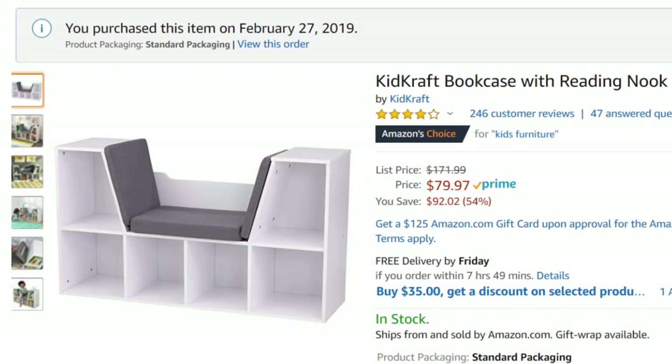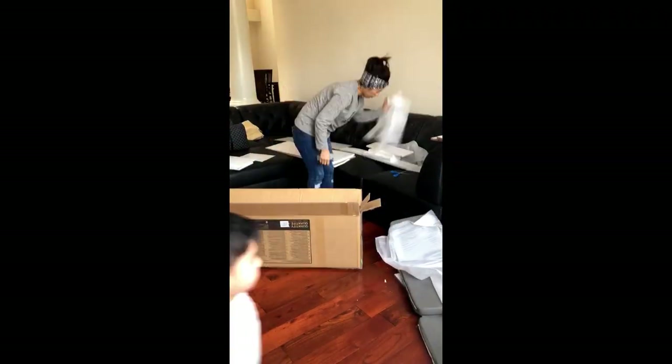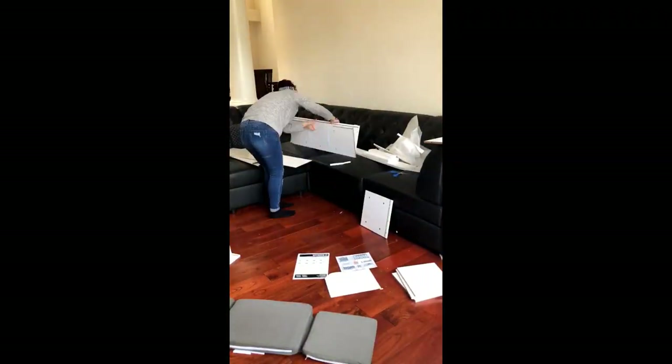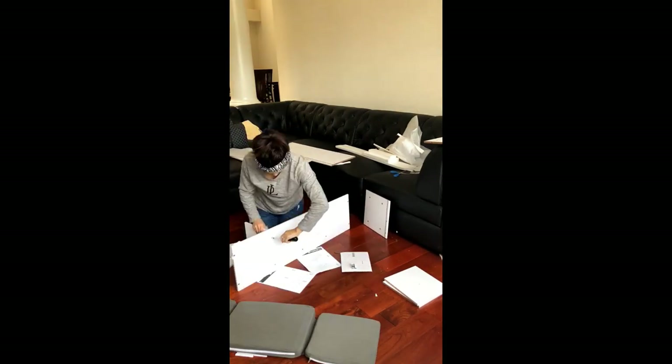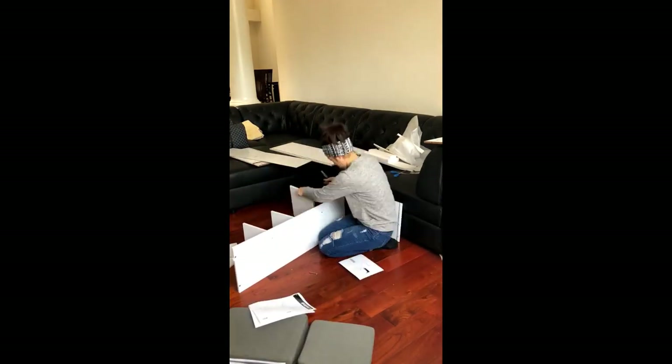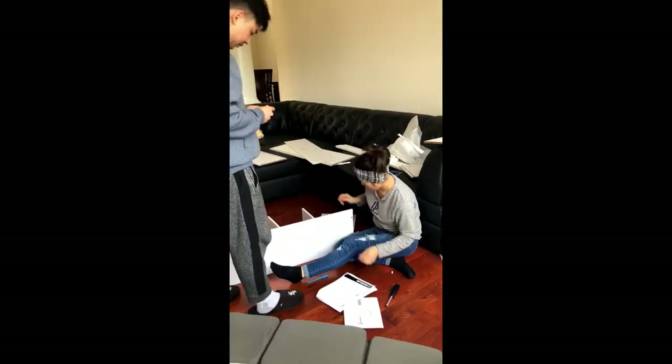Hi everyone, thanks for tuning in. Today I will be assembling the KidKraft bookcase with reading nook toy from Amazon. This item retails for $171.99 but I got it on sale for $79.97 — what a steal! I'm so excited as I am revamping my son's play area.